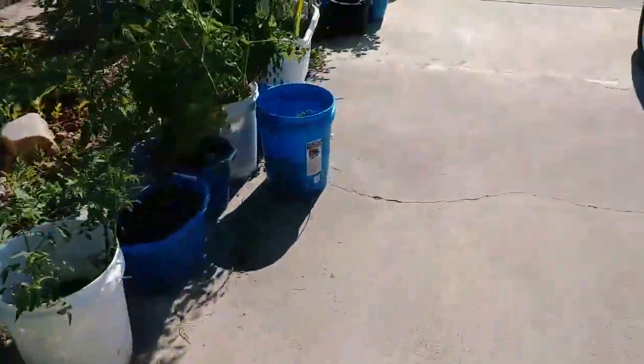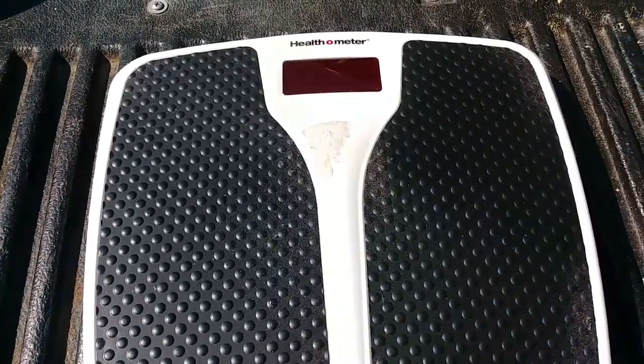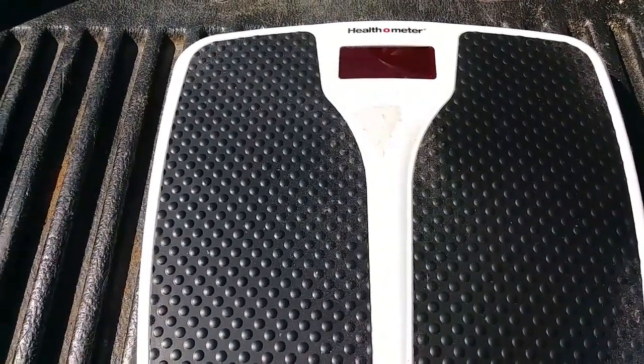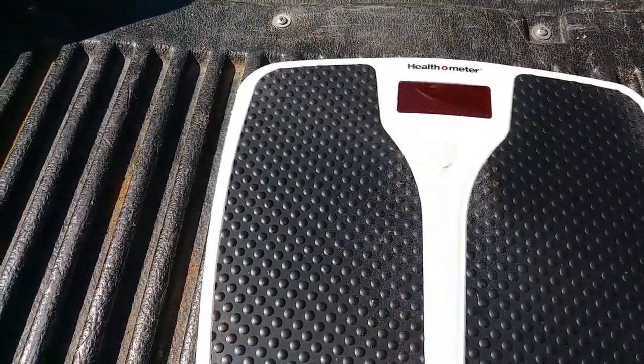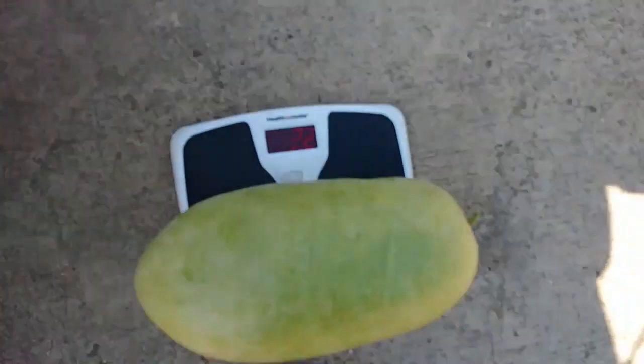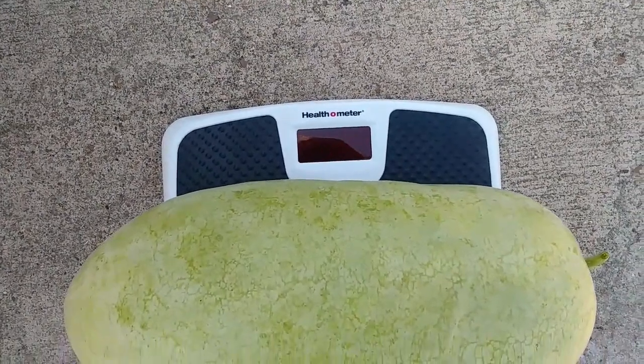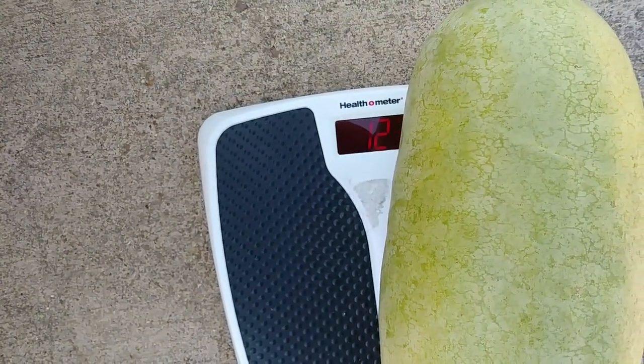So we're going to go ahead and weigh this thing and see how much it weighs. I'm going to see if I can't get it to sit evenly on this white part here, otherwise it'll be inaccurate. That looked like 12.2 before it disappeared. Yeah, it's 12.2.